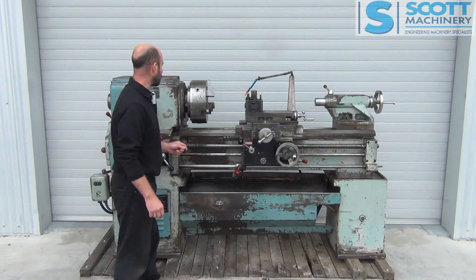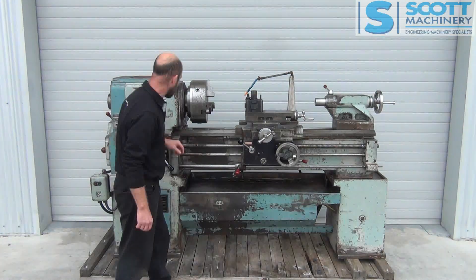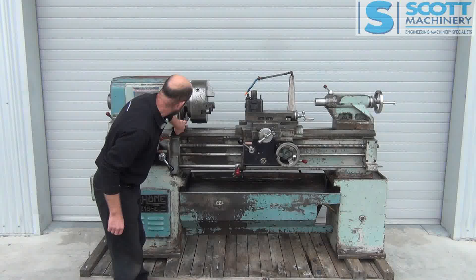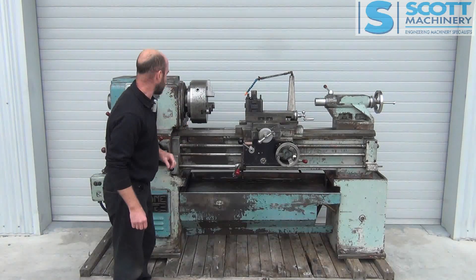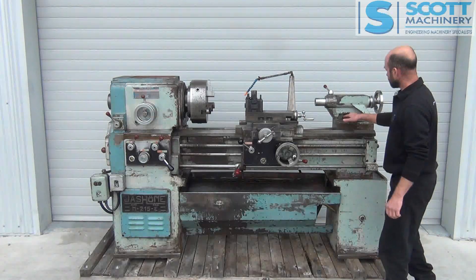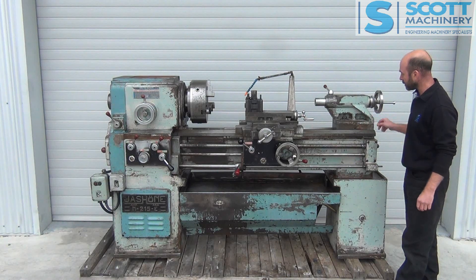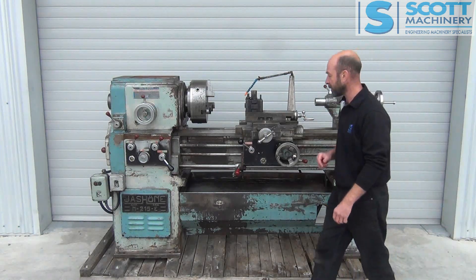It ticks over pretty good for an old machine. The two things I've noticed: it's got a bit of an oil leak at a flange just below the headstock — it's not too bad but it does leak a bit of oil there. And it's got two clamps under the tailstock and one of the wee clamp things is missing on the back, which will be easy enough for someone to make.